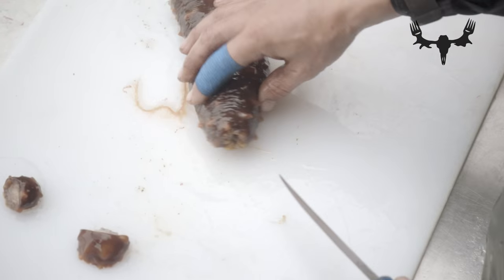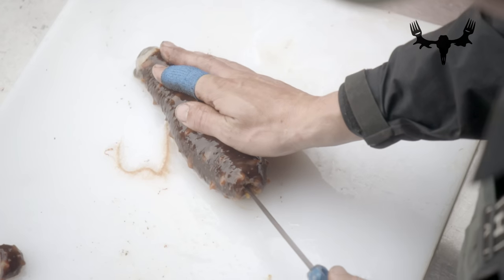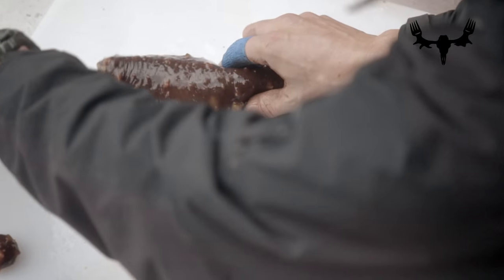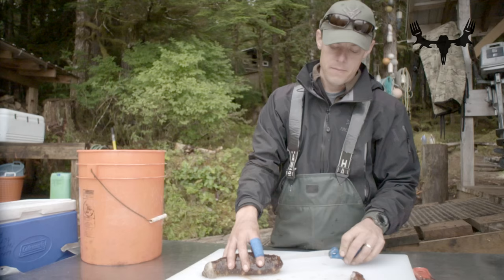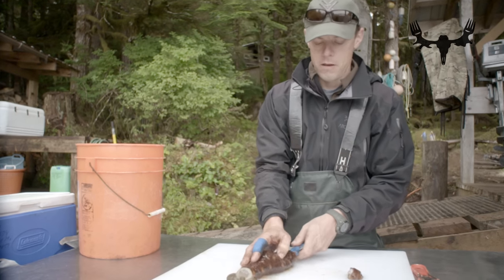He's hollow inside. Just put the knife in — totally hollow. Put the knife in and just open it.